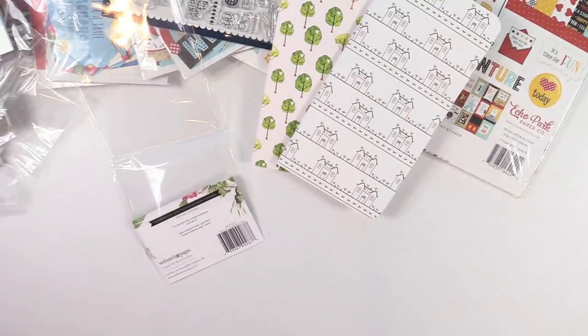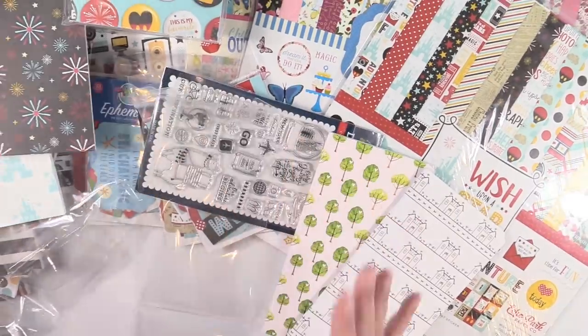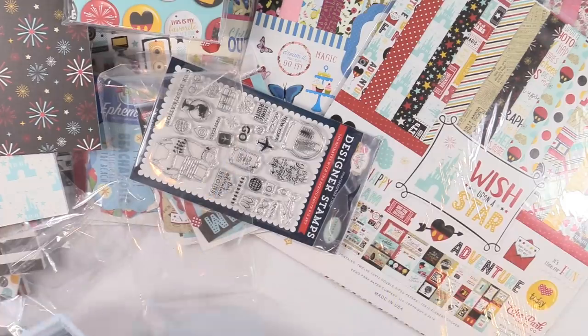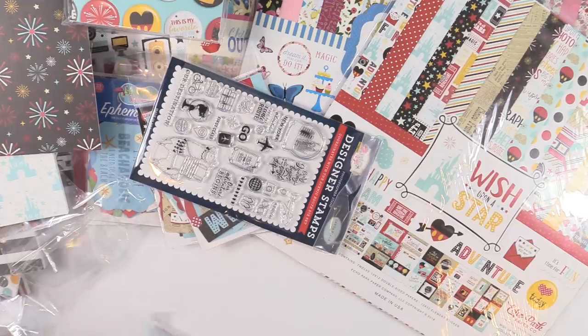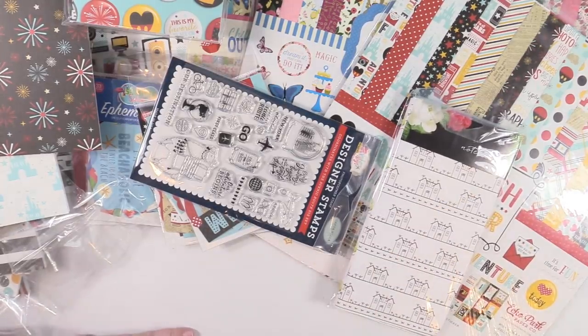So that is my haul, you guys — there is a ton of stuff there. Let me know what your favorite scrapbooking company is and what product you like best. Is it Echo Park? Simple Stories? Heidi Swapp? There are so many to choose from — let me know in the comments. Maybe I'll find something else I need to buy! I want to thank you guys so much for watching. I really appreciate it. I hope you enjoyed this haul and I will see you guys in the next video.